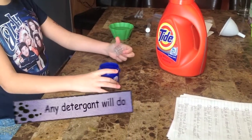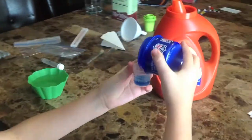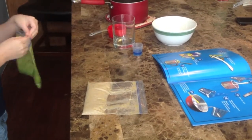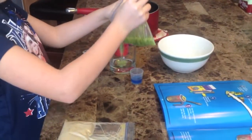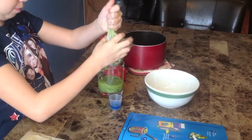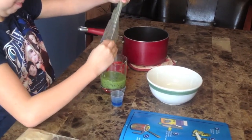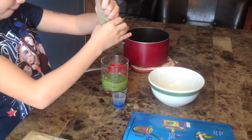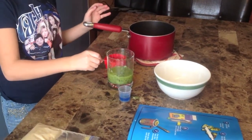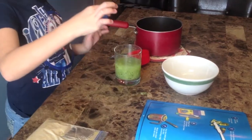Now we're going to measure five milliliters of detergent in our measuring cup. Now that your fruit is curing, you're going to put your fruit in your cup. You're going to put half a cup of warm water and your five milliliters of detergent.